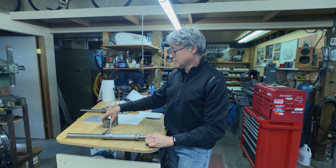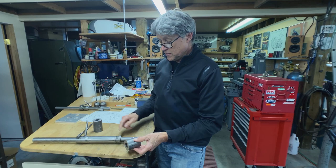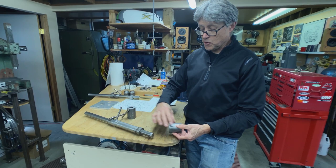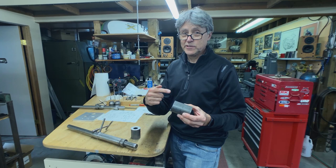So I've got some metal here. It's DOM — drawn over mandrel — that means it's seamless tubing. We're going to make a couple of larger cones. This one here, we have to undo the weld, take this off, make the cone, put it back on there, do a little weld. This one's a little bit more involved because it also has to have a ramp going down.